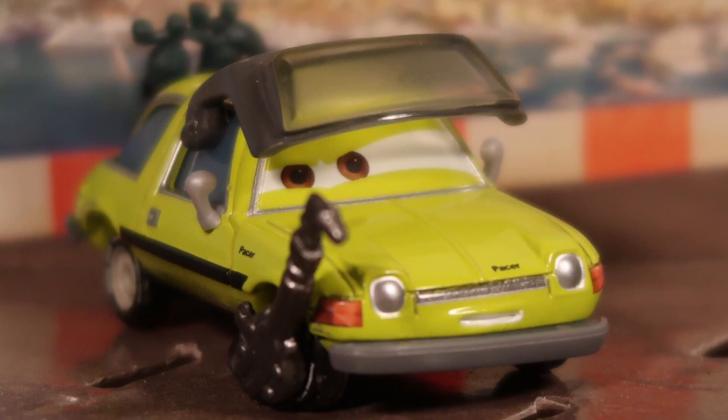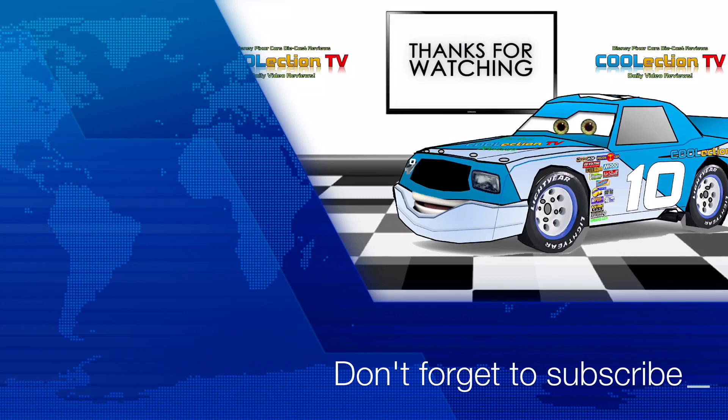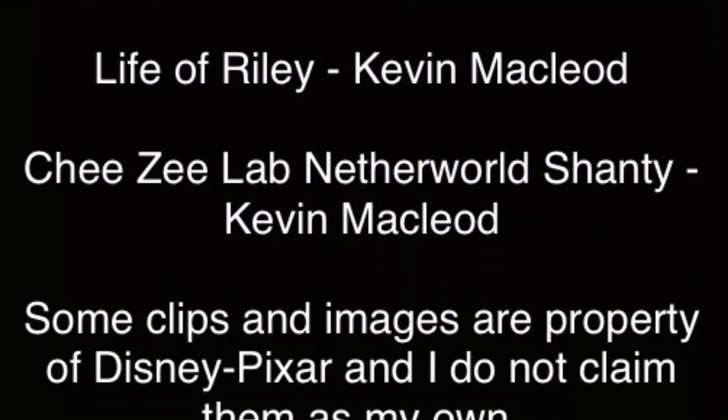I'm actually thinking about doing some more reviews like that, where I review old cars, but let me know what you guys think I should do in the comment section below. Thanks for watching our video. Don't forget to subscribe to our channel and turn on notifications so you get notified whenever we post a new video. Become our follower and collector on Facebook, Twitter, and Instagram at KoolectionTV. See you guys next time! Bye!